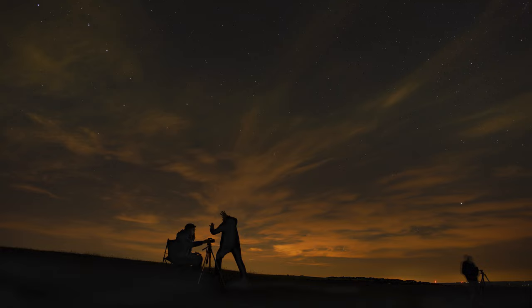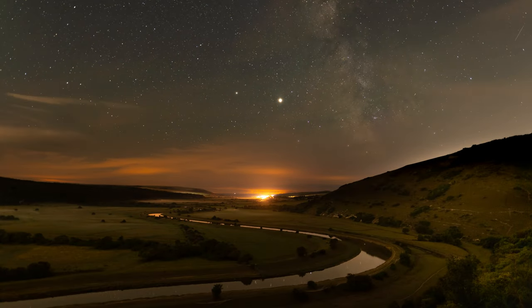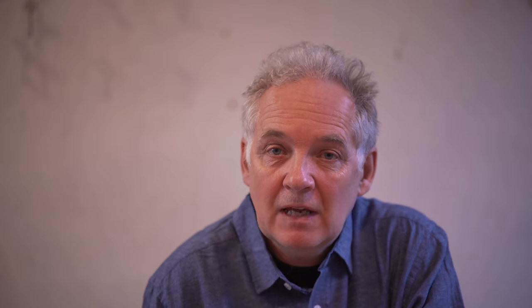CPRE have their annual star count coming up. We thought we'd do a couple of little tutorial videos to help people — not very advanced photographers, but ordinary people who'd like to perhaps just go out and see if they can capture an image of the stars or the starry landscape or the moon.